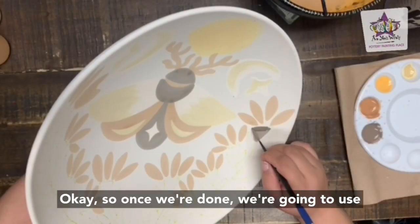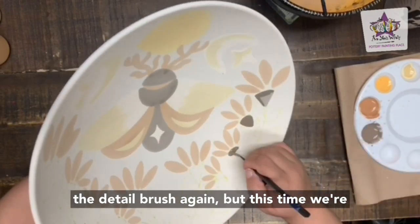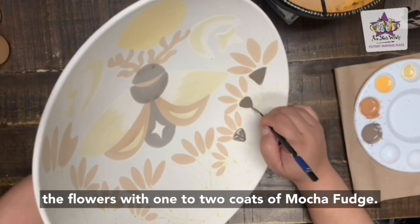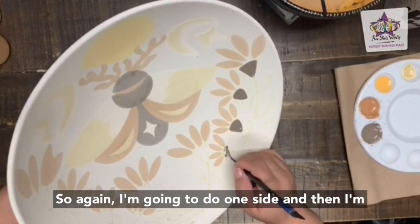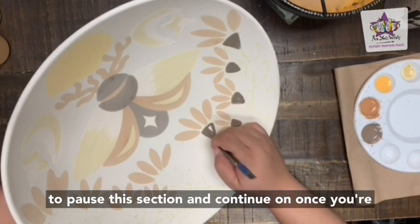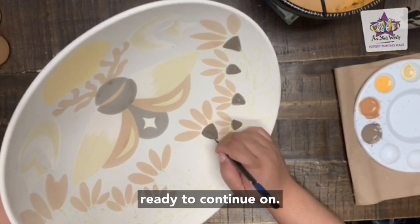Once done, use the detail brush again to paint the bottom part of all the flowers with one to two coats of mocha fudge. I'm going to do one side and then skip to the next step, so feel free to pause this section and continue on once you're ready.